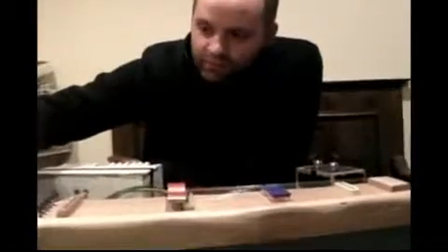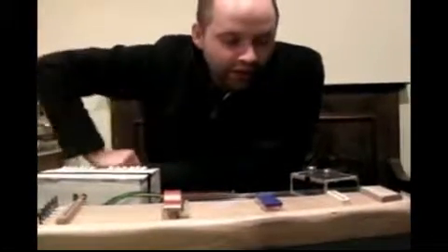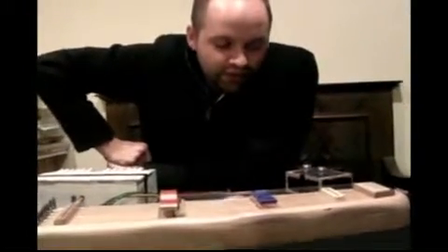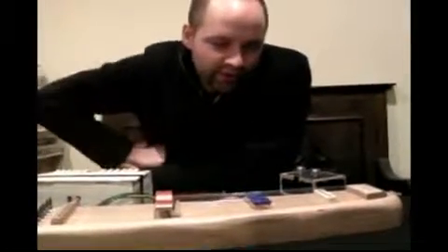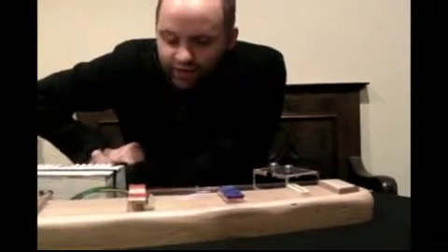Initially this was going to be part of a set of automatic instruments — I was going to have four that had different functions. Time and money defeated me basically. I just kind of focused on this and the harmonic guitar, which there's another video about.